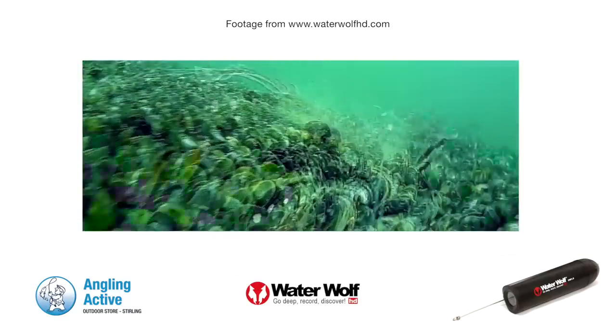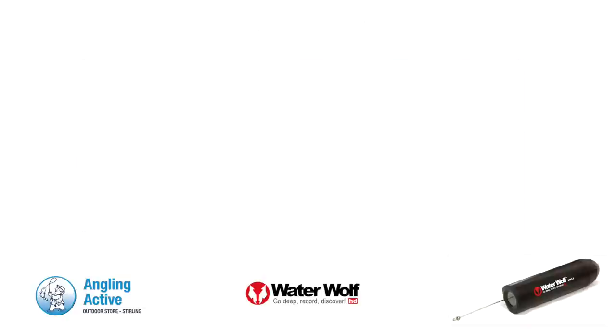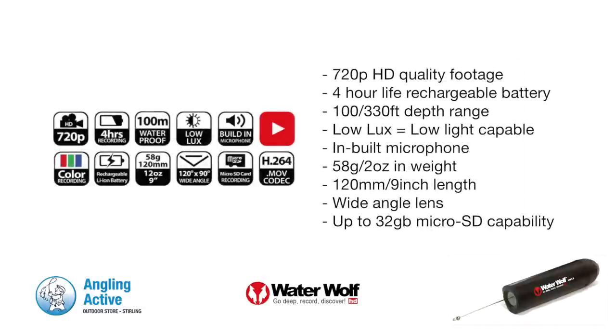Ideally suited to predator fishing, in salt or fresh water there are endless possibilities for this fantastic camera. The footage is recorded in high definition 720p resolution, which is as good as any casual user needs. The low lux feature compensates for limited light, which is beneficial for deeper or dirtier water.